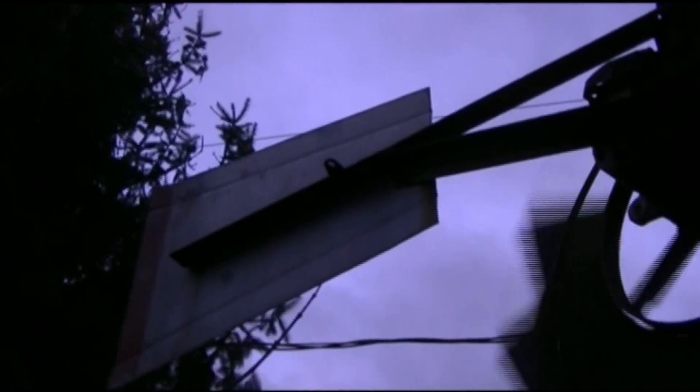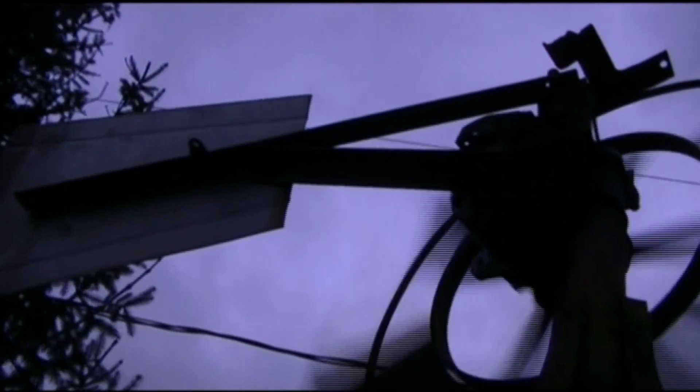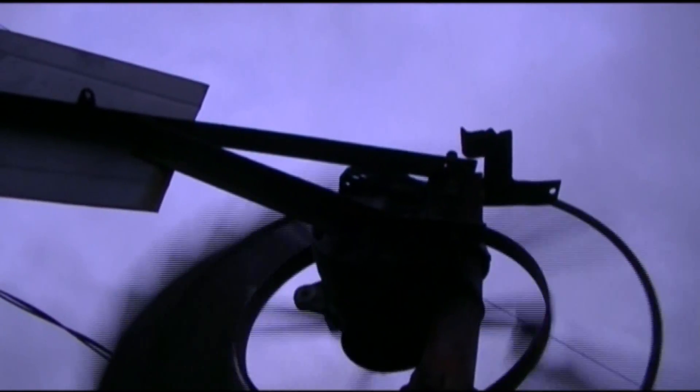I don't even know what that thing is — I know what it does. It turns the rotor. Yeah, exactly — it does that, just like what it did there. It's supposed to come out like that but it's supposed to stay there.